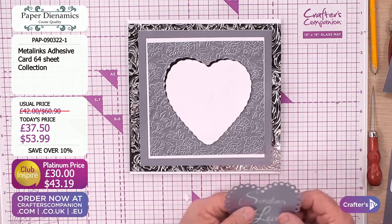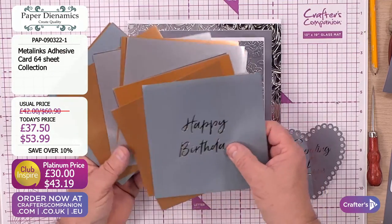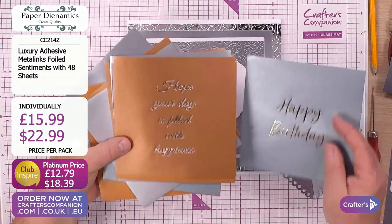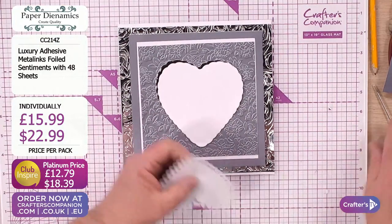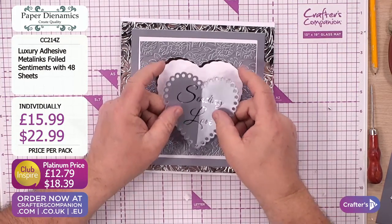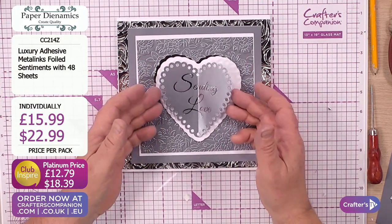This is one of the sentiments - they're roughly about six inches in sheet size. They are beautiful - you've got sending with love, happy birthday in gold and in silver. A third of these is gone - you need to be quick. Hope your day is filled with happiness. This is one of the sentiments but I've put a score line down the middle because I wanted it to be a little bit dimensional - put a score line down the centre and now we're going to leave it a little bit of lift, so it's just stuck down the centre.